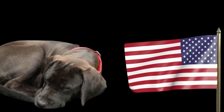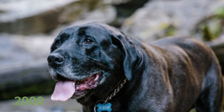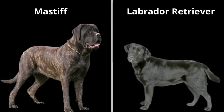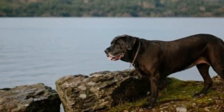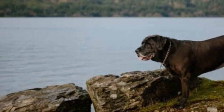The Mastador is a relatively new hybrid breed that originated in the United States. They were first bred in the early 2000s with the goal of combining the strength and size of the Mastiff with the intelligence and loyalty of the Labrador Retriever. The breed has gained popularity in recent years and for good reason.